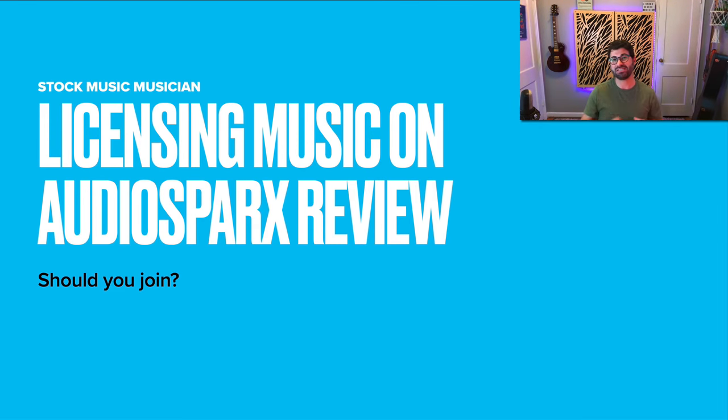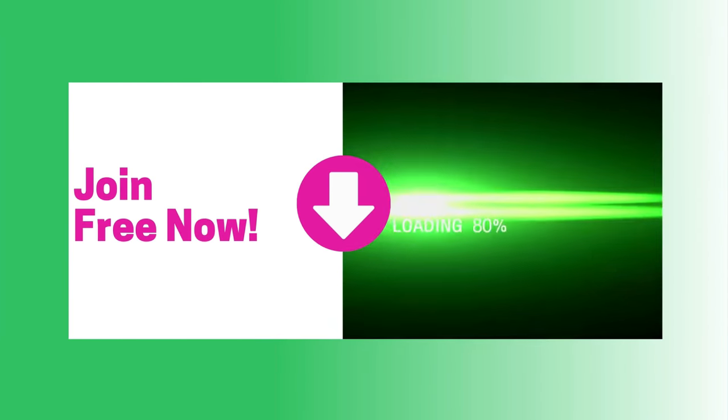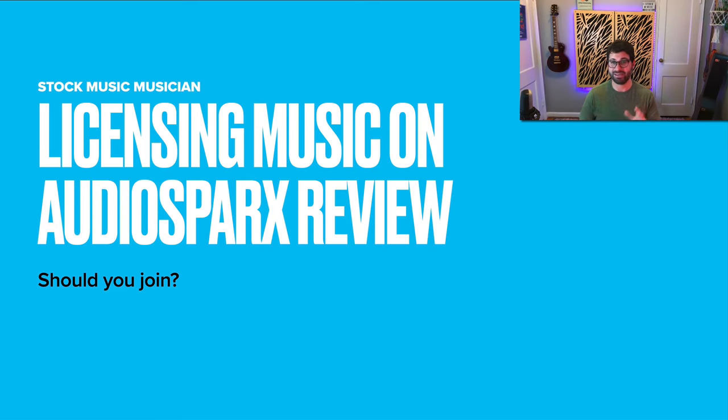Hey dude, what's up? Evan from Stock Music Musician, and today I've got a review of licensing your music on AudioSparks and whether or not it is worth your time to upload your music onto AudioSparks. If you're really interested in pursuing music licensing, I've got a free five-day crash course that you can sign up for down at the link below, and it'll teach you everything you need to know to start licensing your music by the end of the five days. Nothing's hidden.